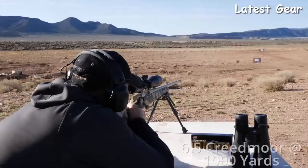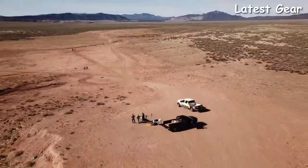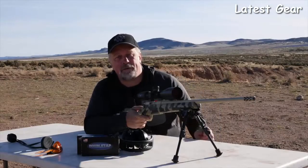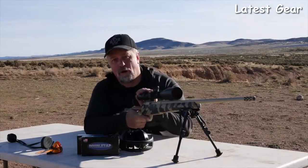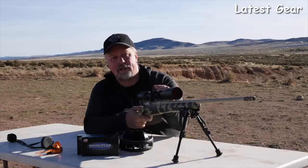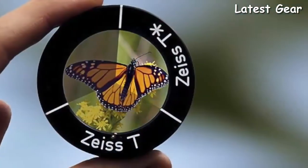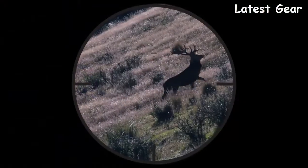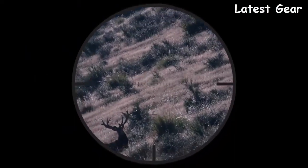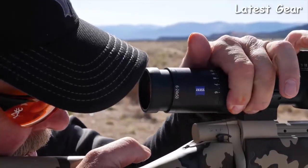At 24 power you can be extremely precise at well over a thousand yards. Regardless of your desired application or magnification, you're going to be extremely happy with the quality of glass, the repeatability of the turrets, and the accuracy and durability of this line. With high-definition glass enhanced with T* light transmission coatings, you will see 90% light transmission to the eye, making these scopes perform extremely well in low-light conditions — especially useful when game is most active.